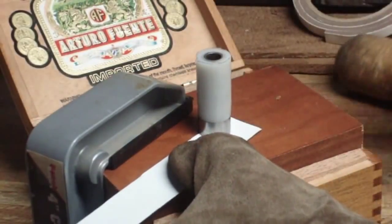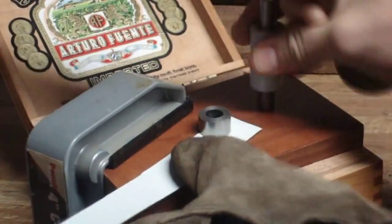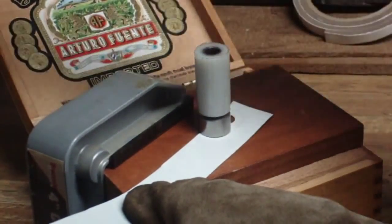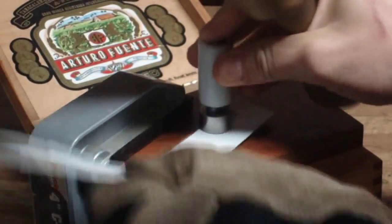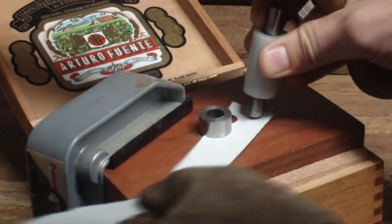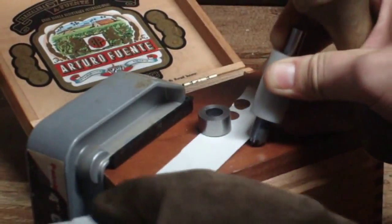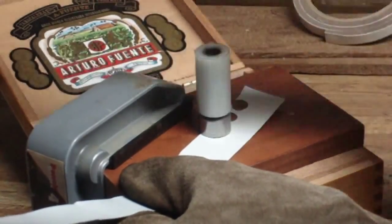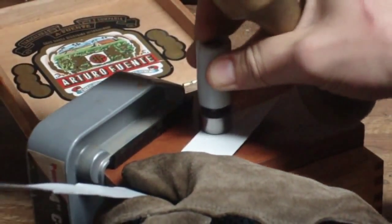This is the 30-caliber, .311 diameter gas check die. The first stage is putting the sheet into the die, then you're using the die body to press out the circumference — the small disc that presses out of the aluminum sheeting. Then the rod forces the aluminum sheet down through the bottom piece of the die and forms a cup.